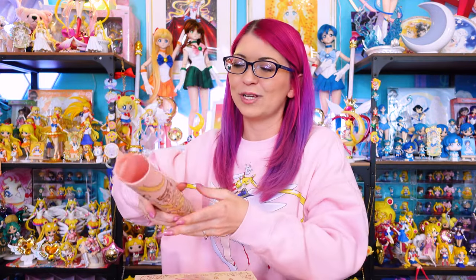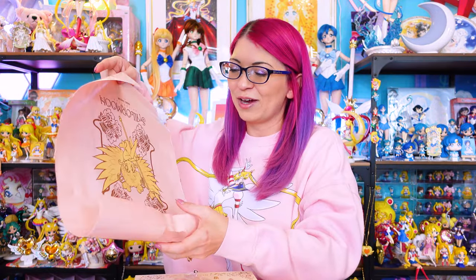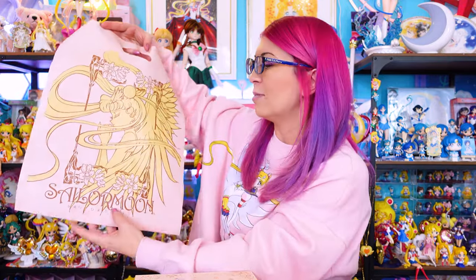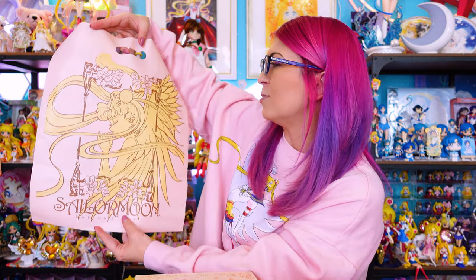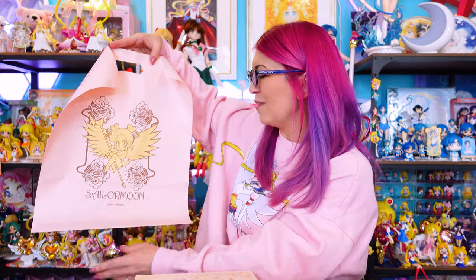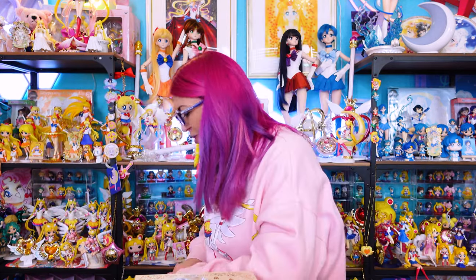Another item that was released way back in the day but got a reprint is this beautiful little bag — like a shopping bag, the same kind of material you'd get at the mall. It features a beautiful print of Sailor Moon on the front and Sailor Chibi Chibi Moon on the back. I believe I have one of the vintage versions of this bag, but not in this nice high quality condition, so it's nice to have a new one in much better shape.